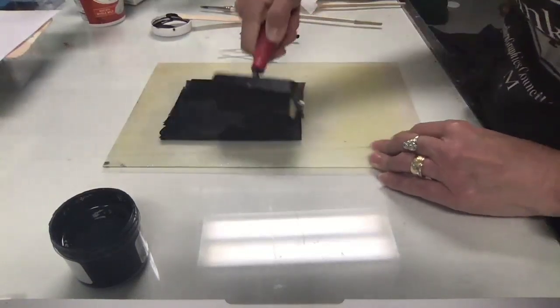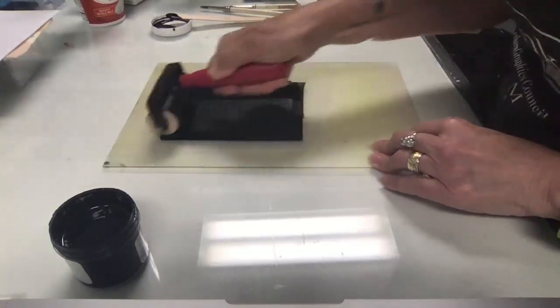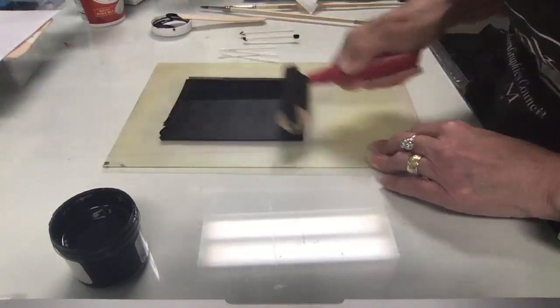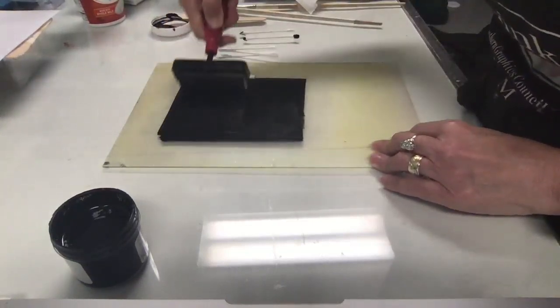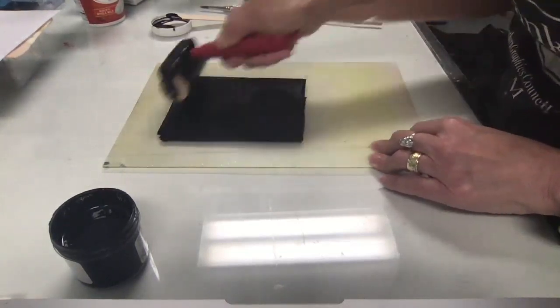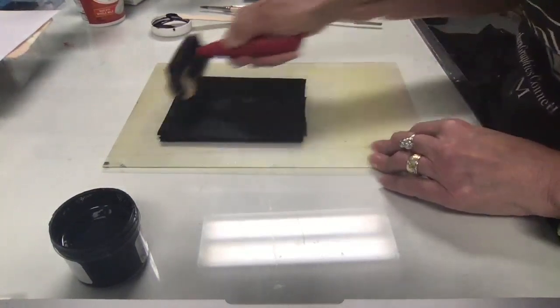You want your ink nice and smooth and not too gloppy. If you see big layers of ink on the roller or the plate, you have too much ink out and you can wipe a little off, then smooth it out. Now I'm going over it and picking up my roller, moving through the ink to make it nice and smooth.